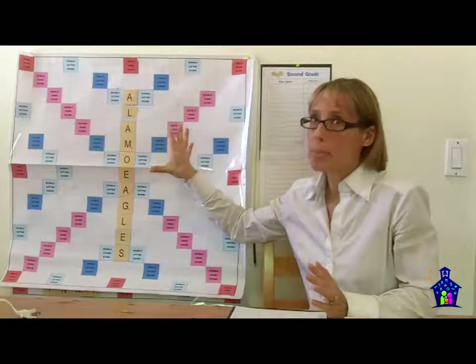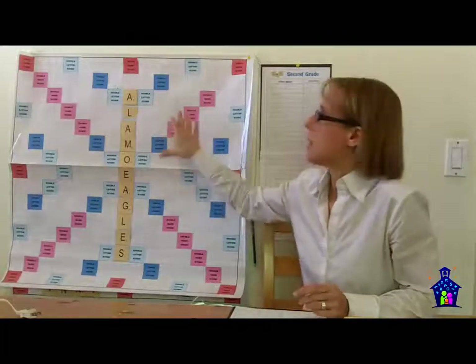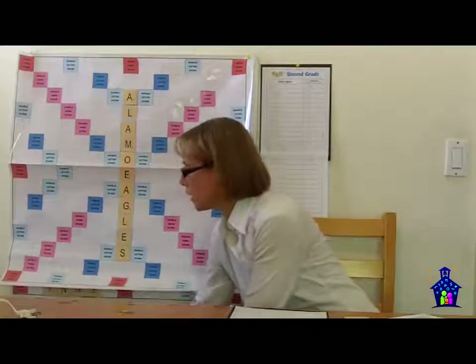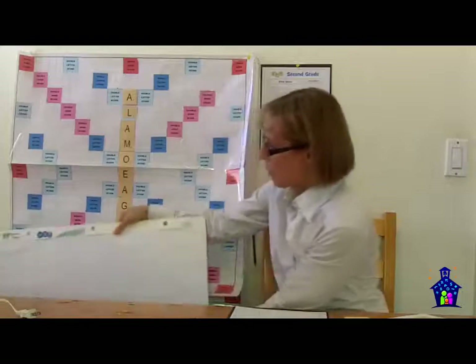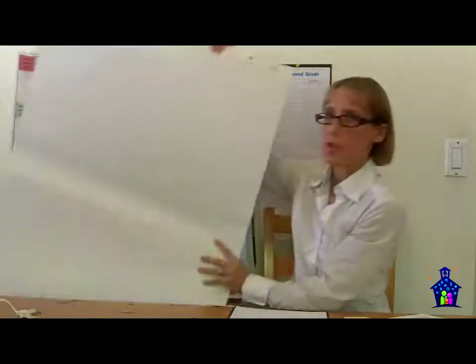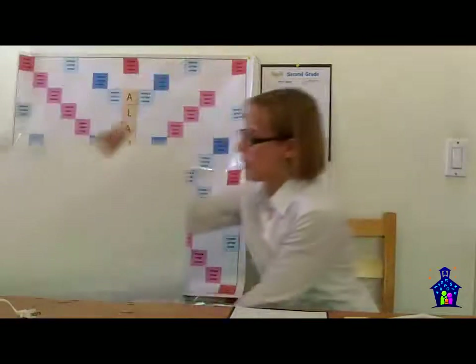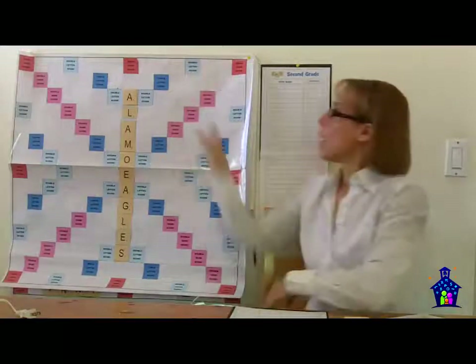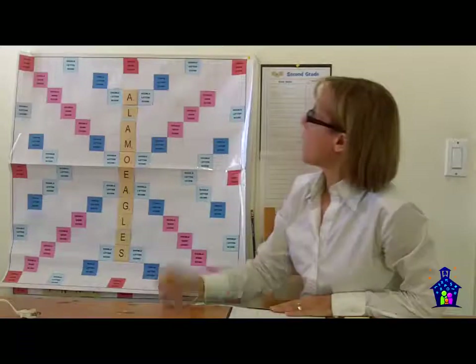We also had a little competition going on with the Scrabble Boards, and I'll get to that in just a second. You can see here the Scrabble Board that I created — I just used chart paper like this that you can buy in sheets at any office store. It had grids on it, which made it super useful for being able to place all of the items.